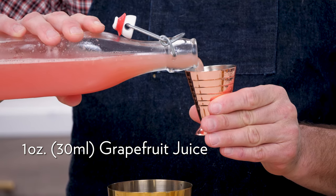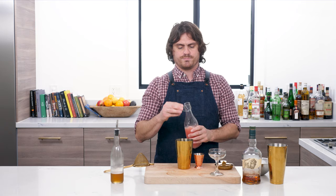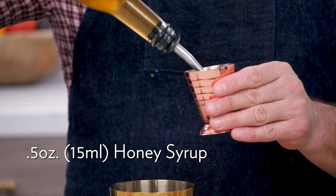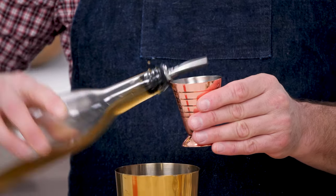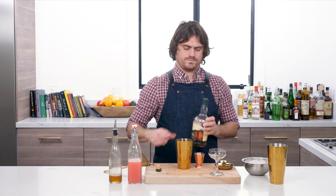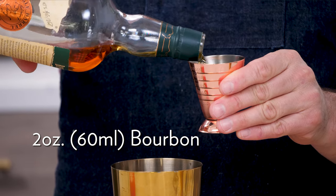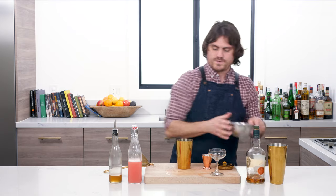First, one ounce of fresh grapefruit juice — we've got a nice ruby red today, which is my favorite. I like it a lot better than white grapefruit juice in cocktails. Then half an ounce of honey syrup, and two ounces of bourbon. Then we add our ice.